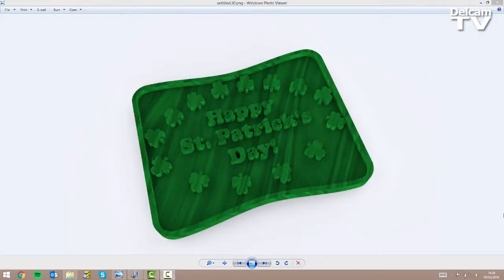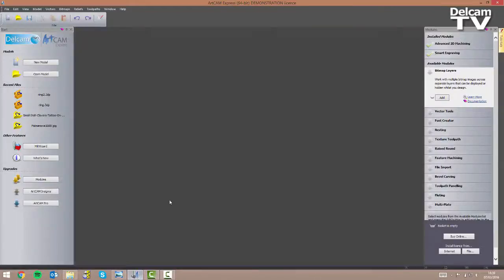Hello and welcome to this demonstration in which I'm going to show you how you can design this St. Patrick's Day sign using ArtCAM Express 2015 R2. I'm going to open up ArtCAM Express and as you can see on the right-hand side of my screen I've got two modules installed: the Advanced Studio Machining and the Smart Engraving one. I'm going to show you later on how to use them and explain the benefits.